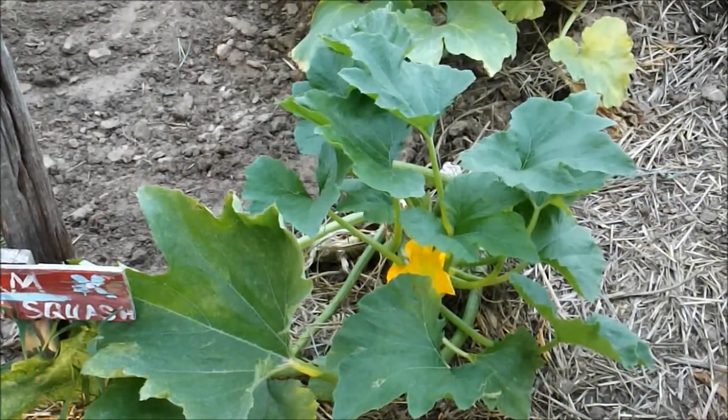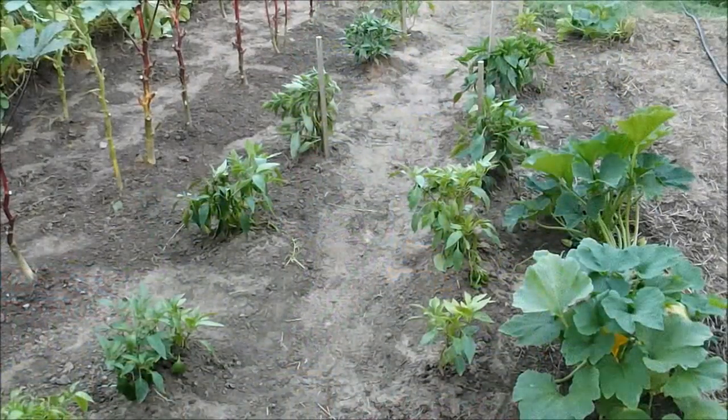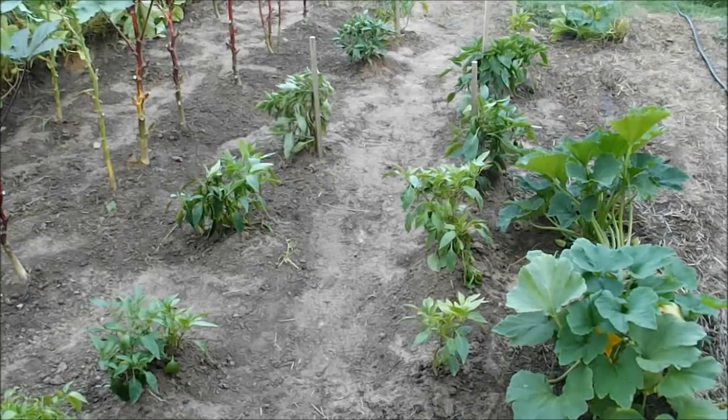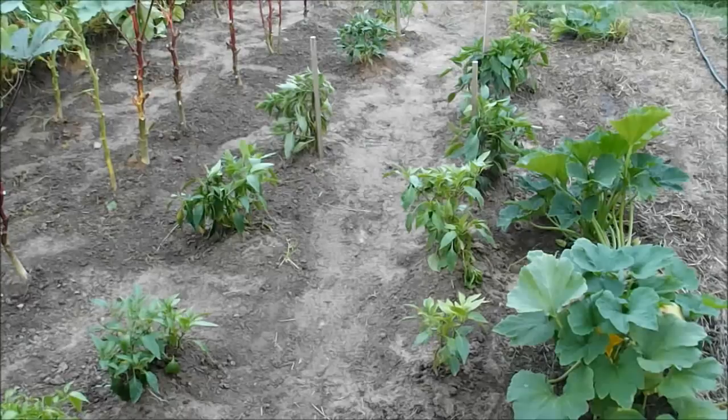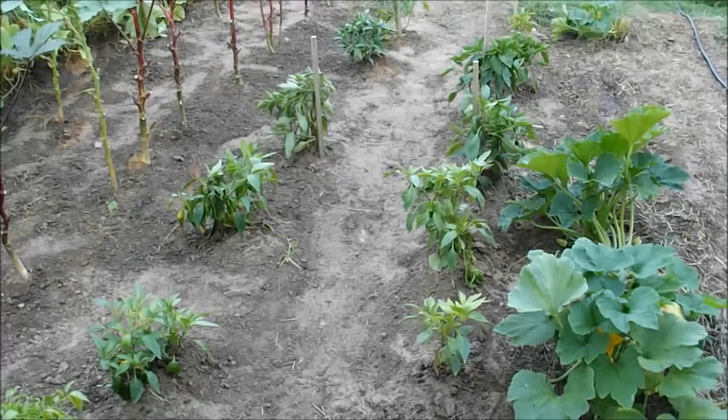Next I've got my tame jalapenos, some banana peppers, and I think a poblano pepper somewhere along in there. Once again, peppers have been something I've struggled with this year. These particular tame jalapenos are the first year I've planted them, but I'm still fertilizing and watering them and we'll see what happens.